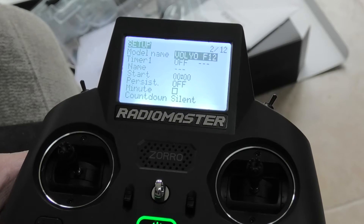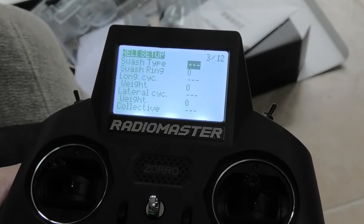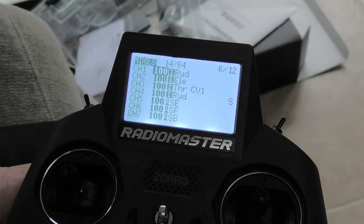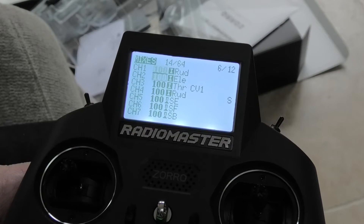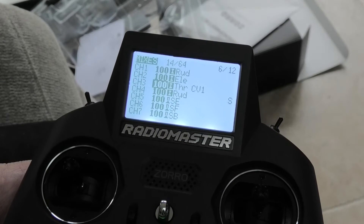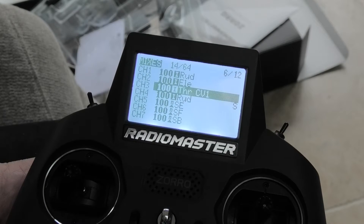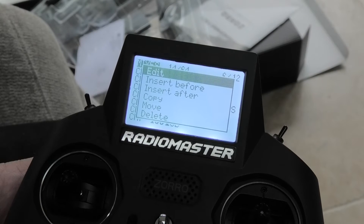So I got back to the original menu. I'm now just going to scroll through again — page forward. Heli setup, flight modes, inputs, mixes. Mixes, if I remember rightly, is where it is. I'm actually going to do this for real, and it's channel 3 I want, which I know is the motor. So I've selected channel 3. Long press for edit, and edit.